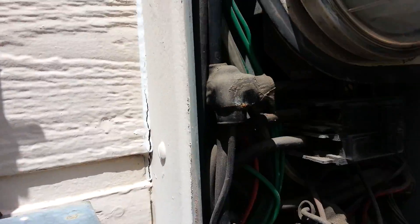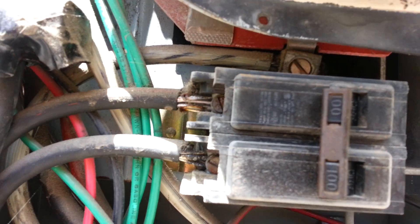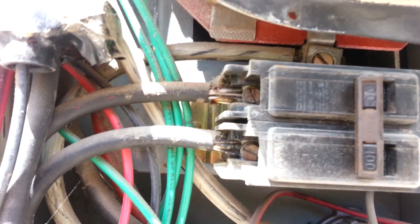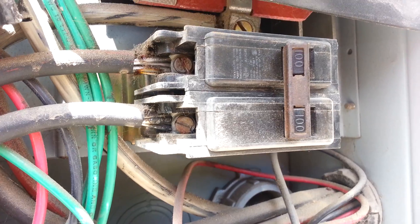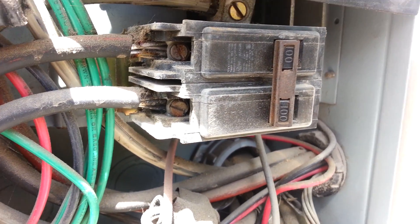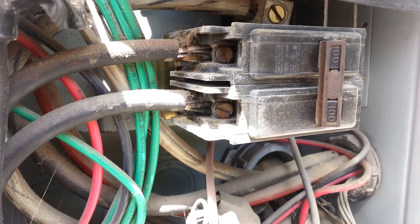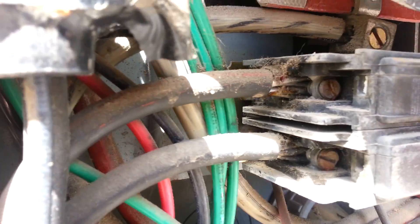This breaker here keeps tripping — it heats up and then trips. So we're going to replace that breaker. I definitely want to make sure the power is off before I do anything like this. I'm going to go ahead and undo those screws. I've got it turned off.